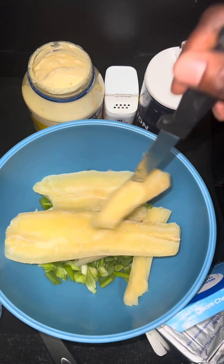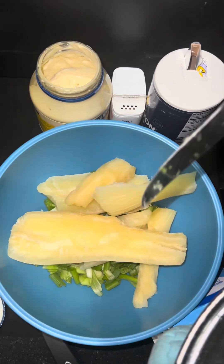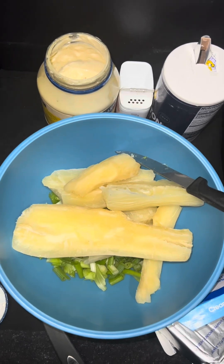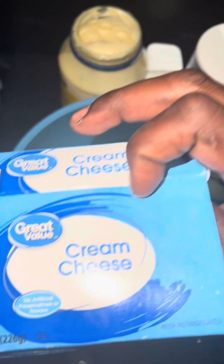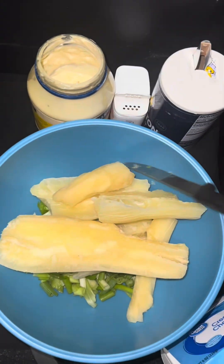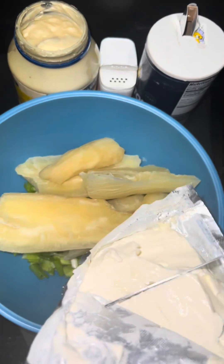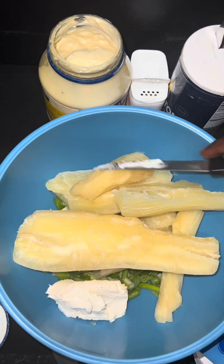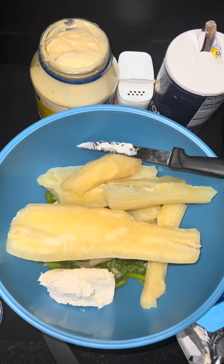You guys know I like to twist. I'm going to add a little bit of cream cheese — not a lot though. Then I'm going to add a little bit of mayo. You know we need that.